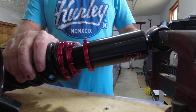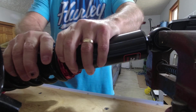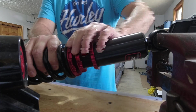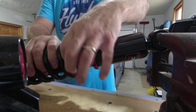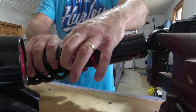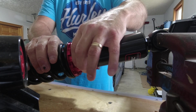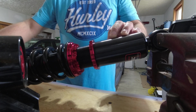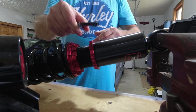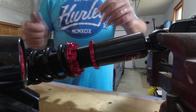These coilovers from FactionFab recommend going to their video on YouTube on how to adjust the preload. I'll give you a quick rundown: basically you want all the collars and retaining screws loose. The one that will actually set the preload should be just touching so there's no movement. Then bring the upper collar up snug and tighten it to about the thickness of the wrench they provide, which I believe is four millimeters. Go to their website for all the adjustments — I'm just showing you how I installed mine.